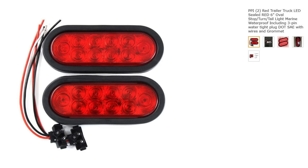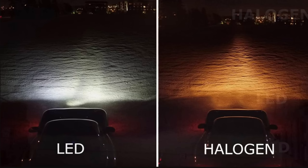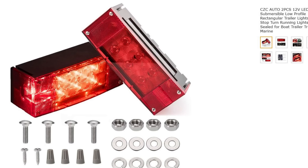Boat trailer hack number one: one of the best and cheapest things to upgrade on your boat trailer is your tail lights. A good way to upgrade is by going to LED lights — you can get them at almost any store, even Harbor Freight has submersible LED tail lights. They use less power, they're brighter, and they don't create heat. Regular bulbs get hot, and when you back a boat trailer into cold water, you know what happens when you put a hot bulb in cold water.